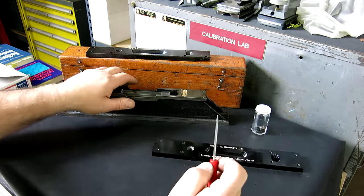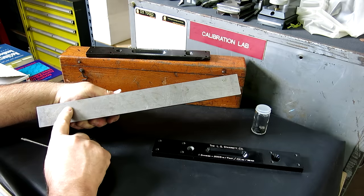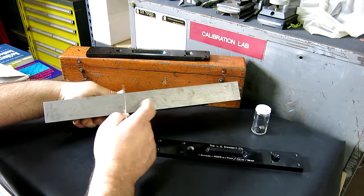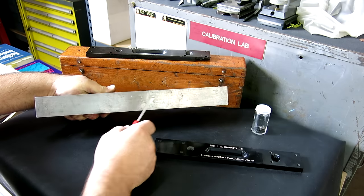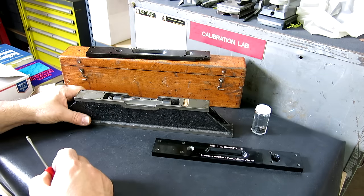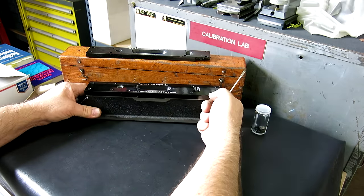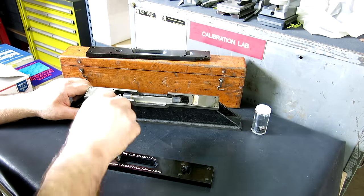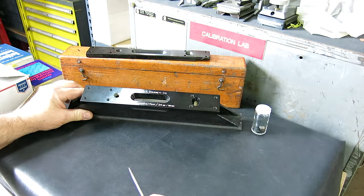The only thing left on this is to repaint under the vial and then take care of this bottom — re-scrape it, lap it, and get the sole of this in good shape. These actually come from the factory scraped; you can just barely see some of the scraping marks. But this one's seen a lot of use and needs to be re-scraped. That'll be a future video, but we got a new top for our 1944 Starrett 199 level.